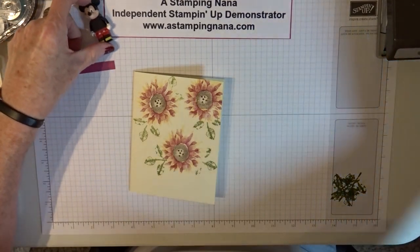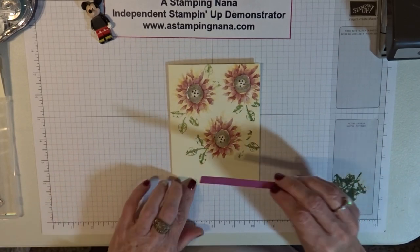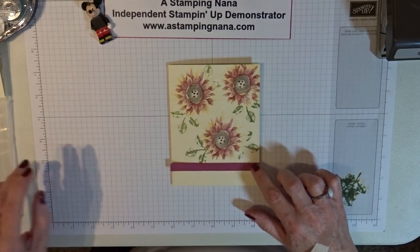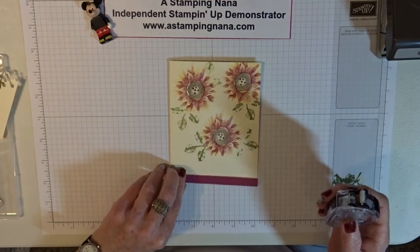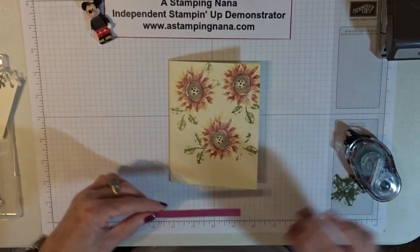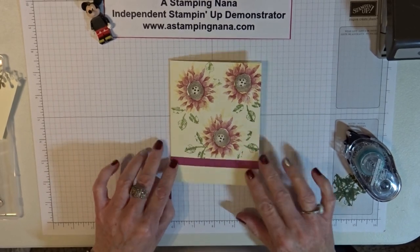Now if you see my Mickey Mouse here — it's because I live in Florida, I just wanted to put him up there, he's my lucky charm. So this paper strip, we're going to attach it close to the bottom with snail adhesive. I'll just put a little bit on — it doesn't matter which side, it's all the same. And we'll put it about there.